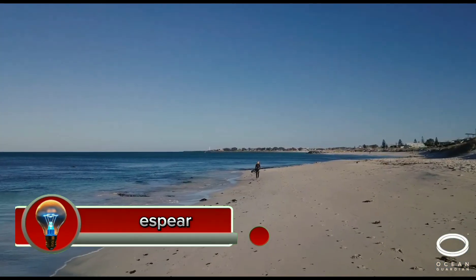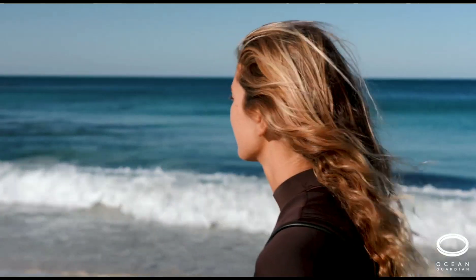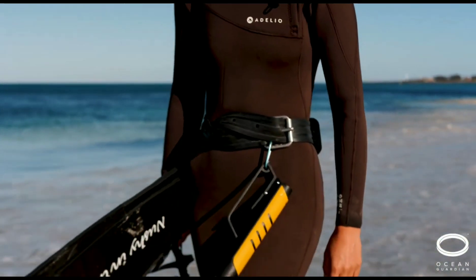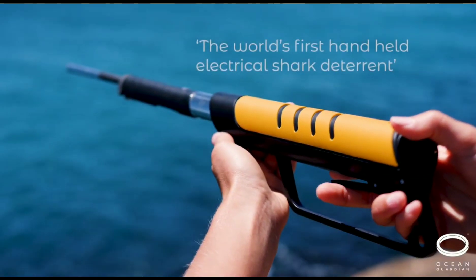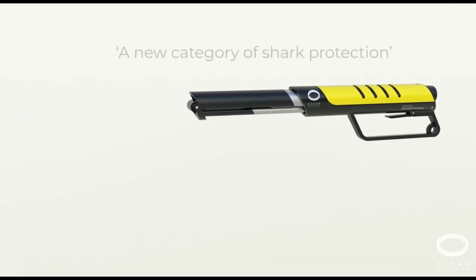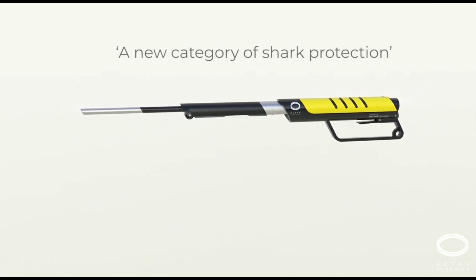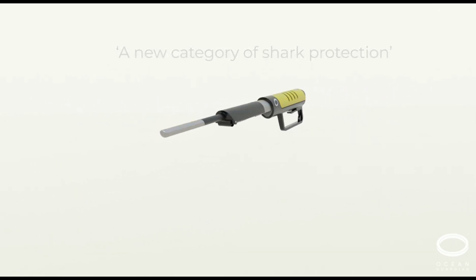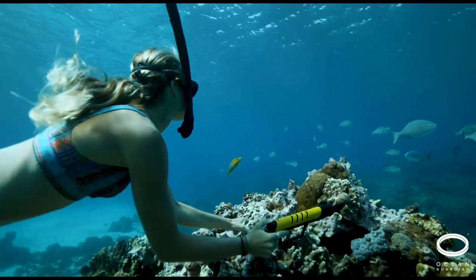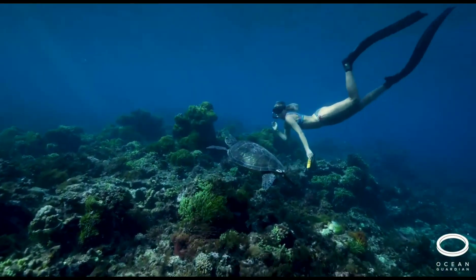The Ocean Guardian eSpear is a handheld electrical shark deterrent device designed for divers, snorkelers, and spearfishers. It emits a powerful electrical field intended to deter sharks by causing them discomfort and disorientation. The eSpear is powered by a lithium-ion battery with a run time of up to two hours, is easy to use and can be activated with one hand, and is lightweight and compact.